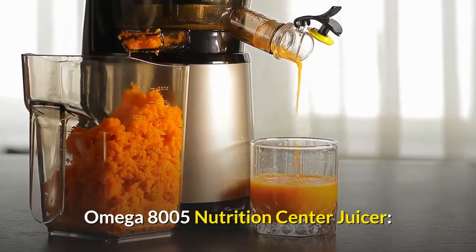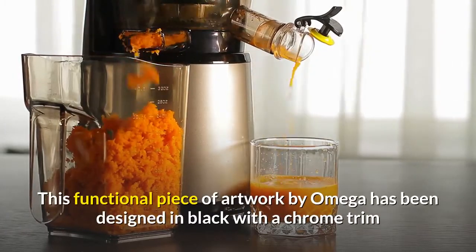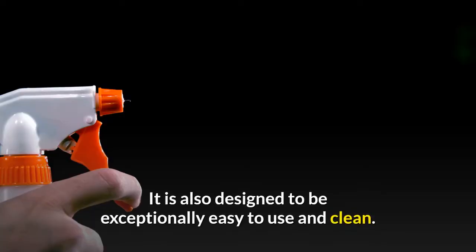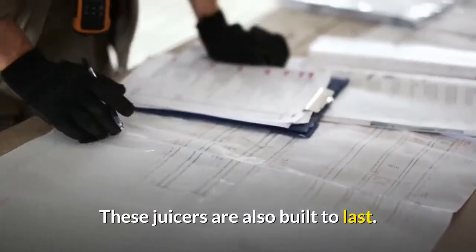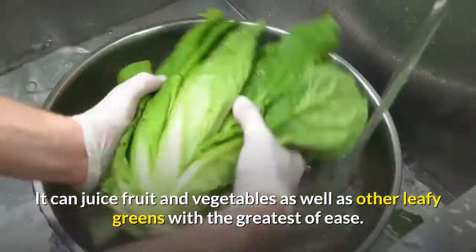Omega 8005 Nutrition Center Juicer — this functional piece of artwork by Omega has been designed in black with a chrome trim and will look elegant in any location. It is also designed to be exceptionally easy to use and clean, and these juicers are built to last. It can juice fruit and vegetables as well as other leafy greens with the greatest of ease.